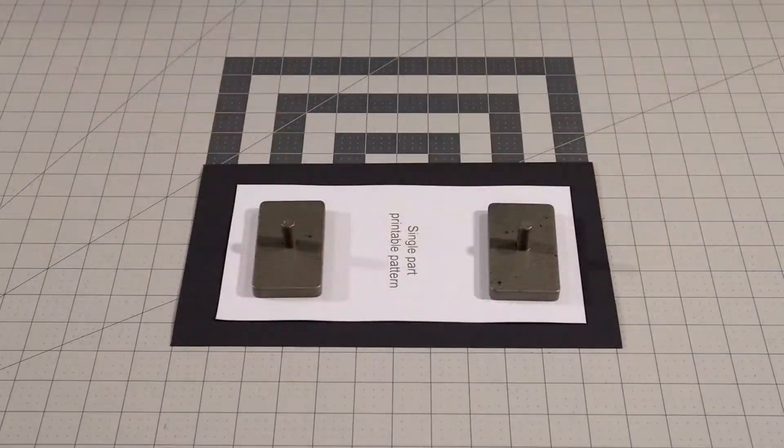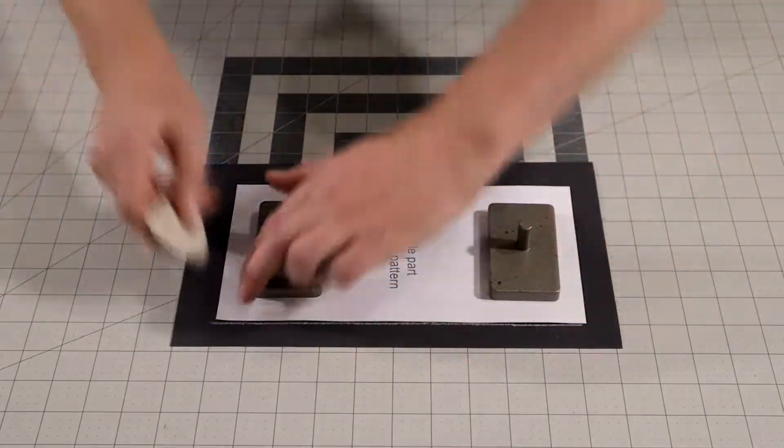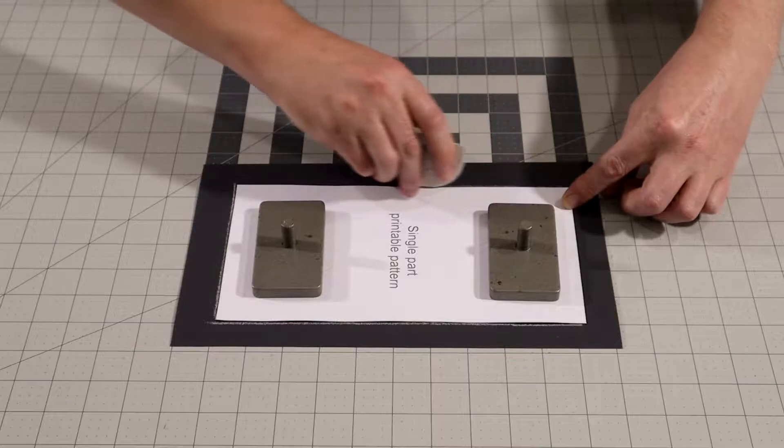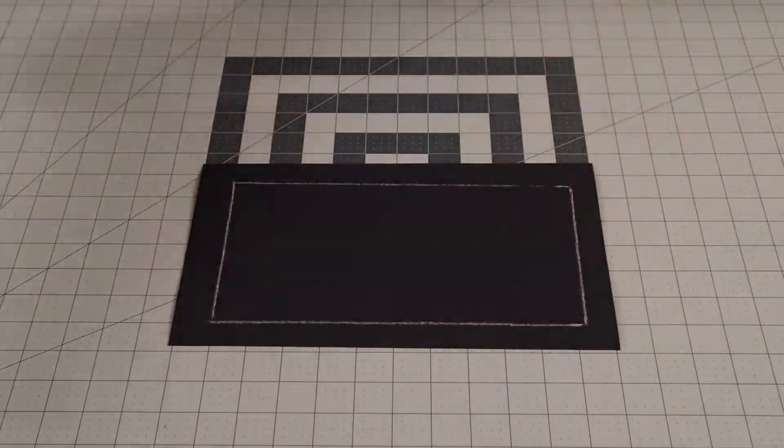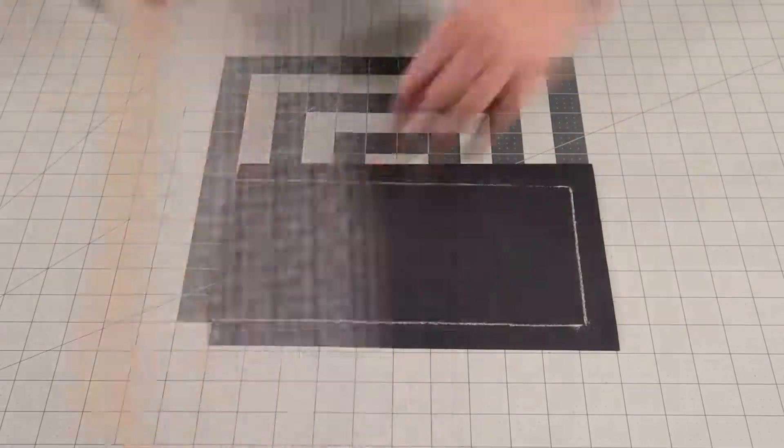Lay each pattern piece on the fabric of your choice and, with the help of pattern weights, draw around the edges with tailor's chalk. With scissors or a rotary cutter, cut each piece out.